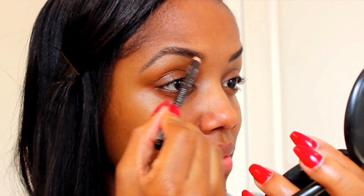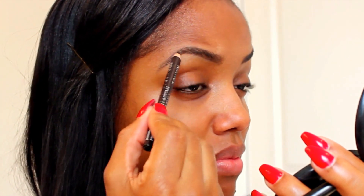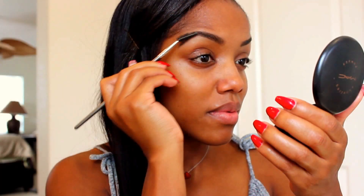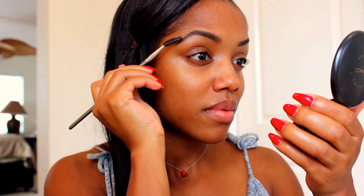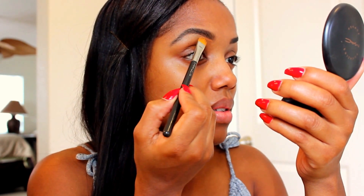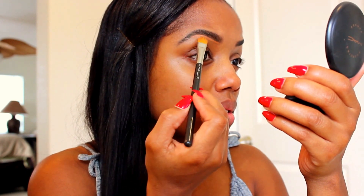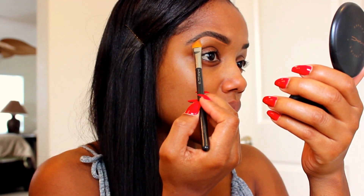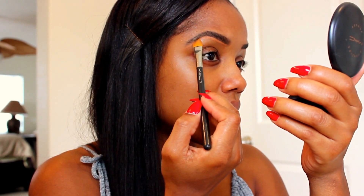I'm just filling in the natural brow shape that I have and filling in the gaps from where I over-tweezed. It was really heavy so I had to brush it out a lot, brush the product into the hairs, and I cleaned them up as I would normally. This isn't my normal concealer — I didn't have it — but I'm using the brush I would normally use, I think this is MAC 195, and cleaning the perimeter of my brows.